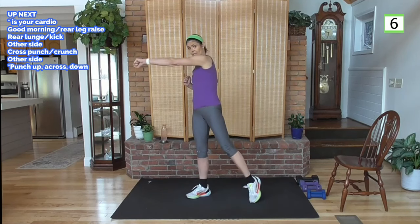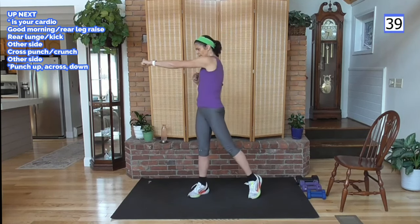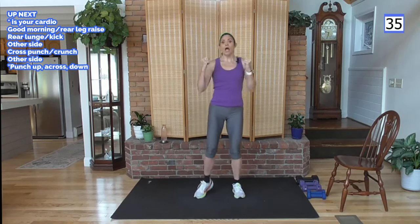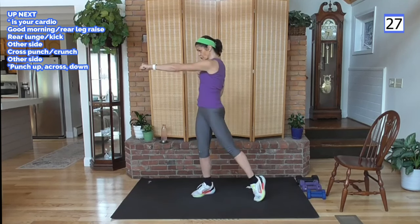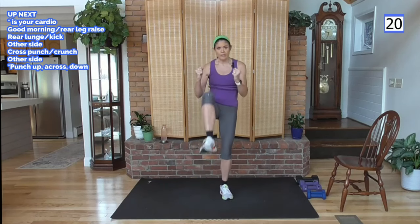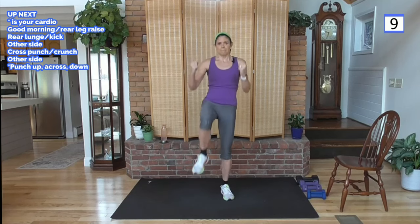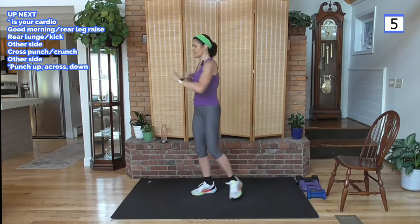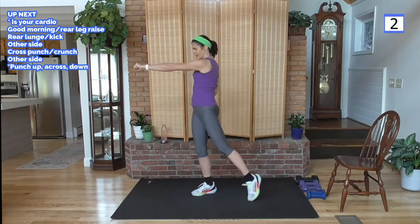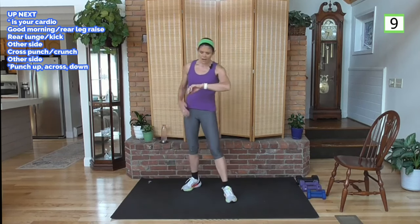We're going to cross punch — cross, bring it in, crunch it. A little bit of slow, intentional work here. Punch, in, crunch, foot down, twist, in, crunch. Our goal is glute, ab, and lower back. Feel the lower back on that crunch. Let's move into the cardio at the end of this circuit. Think about rounding your back, belly button to spine, flat back, round. Get your breath — I feel like heart rate's in a good range, that low end. Cardio is when you burn the most fat.